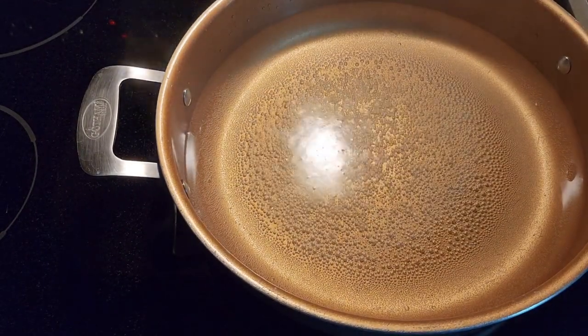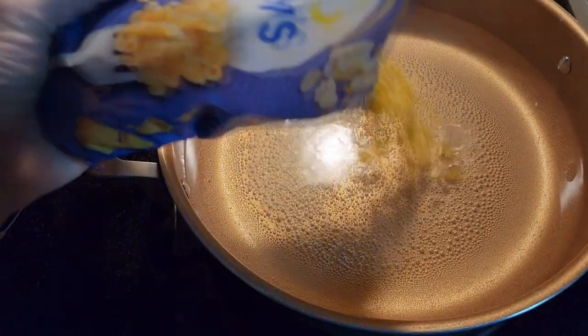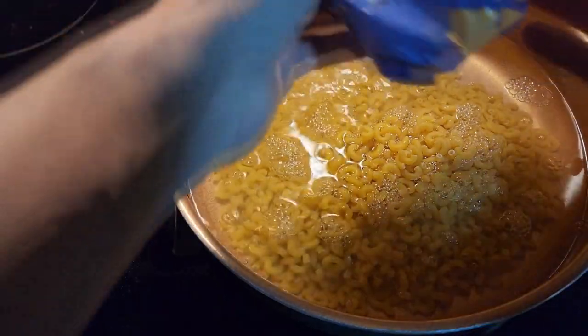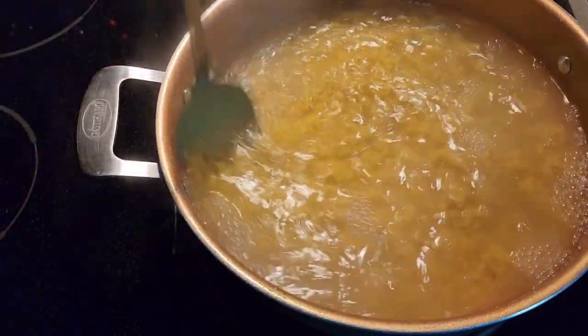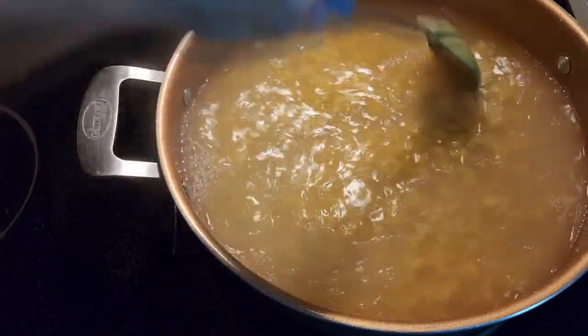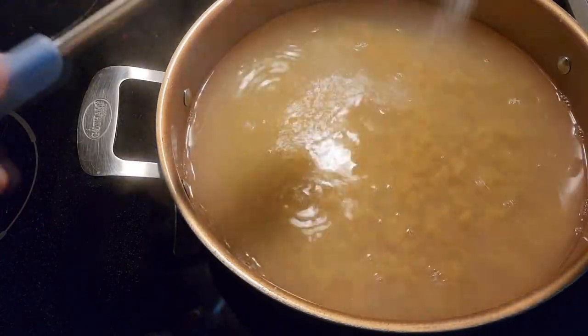Once your water comes to a boil, dump in your elbow macaroni noodles. Make sure to use this technique — it works every time with elbow. Put them in there, stir them just a little bit. Put a little bit of salt in the water.